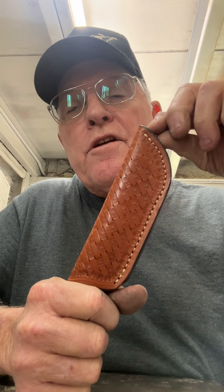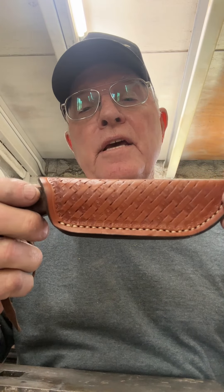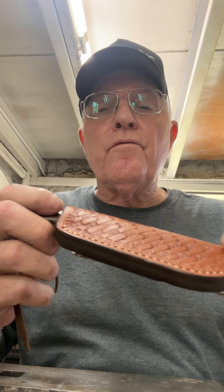I got this sheath here from Mackie Leather Works out of Blanket, Texas, and you can tell that's a pretty summer gun, and it really works good.